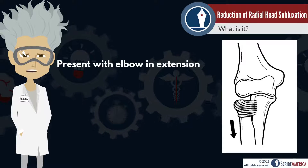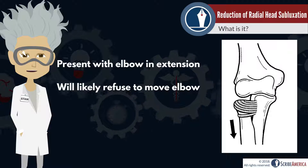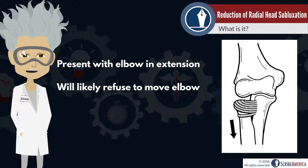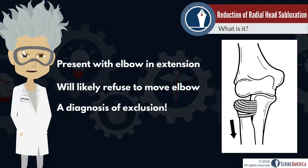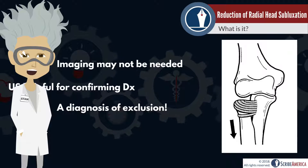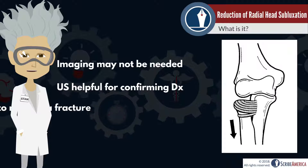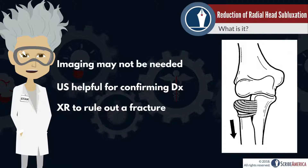Children typically present with the elbow held in full extension or slightly flexed, and they will likely refuse to move the elbow. Nursemaid's elbow is a diagnosis of exclusion, and in the setting of a classic presentation, imaging may not be needed. Ultrasounds are helpful for confirming the diagnosis when necessary, but x-rays rarely show any evidence of subluxation, although they may be ordered to rule out a fracture.